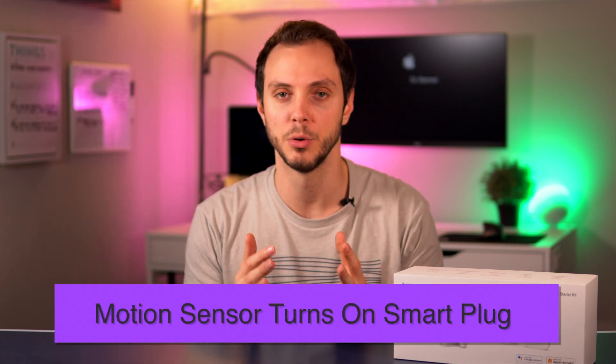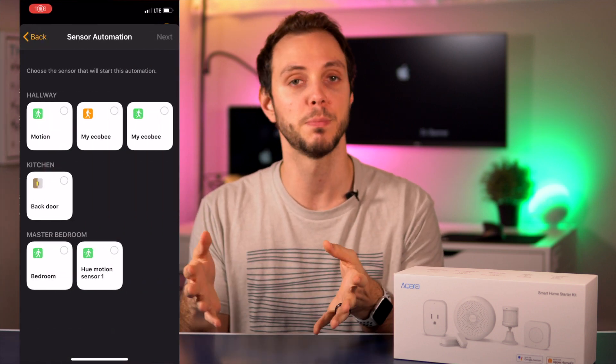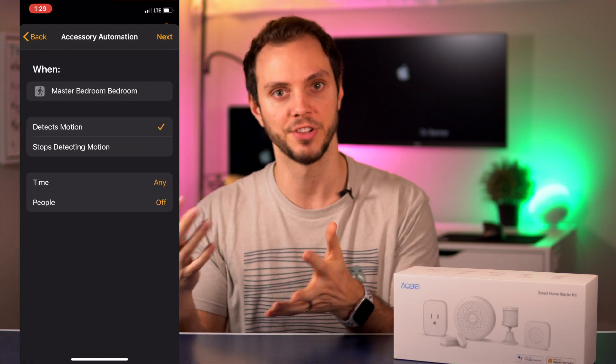The next automation also uses the motion sensor, but this time we're going to control a plug. A very common thing to do is plug a lamp or some sort of lighting into a smart plug, so you get the benefit of smart lights without having to go out and buy new light bulbs. You can make an automation that says whenever someone walks by the motion sensor, it turns the plug on, and that plug — connected to a lamp — then turns the lights on.